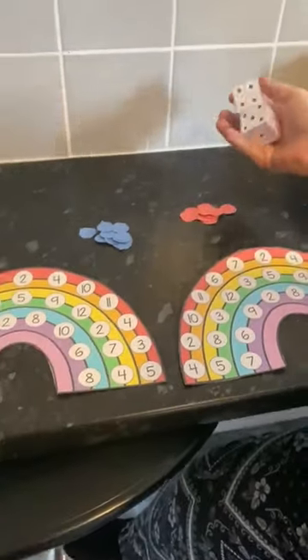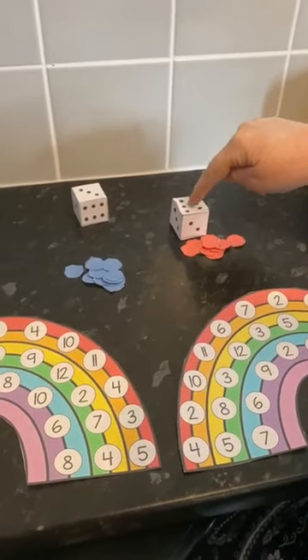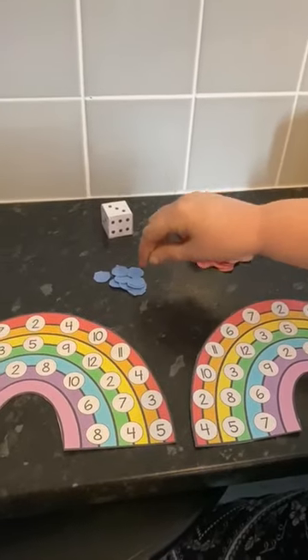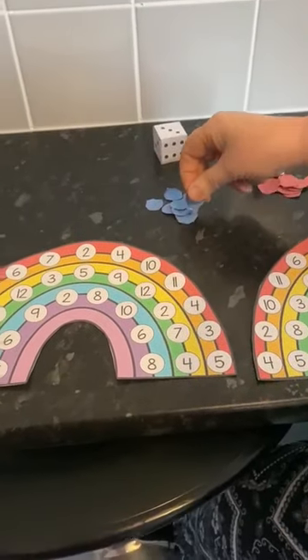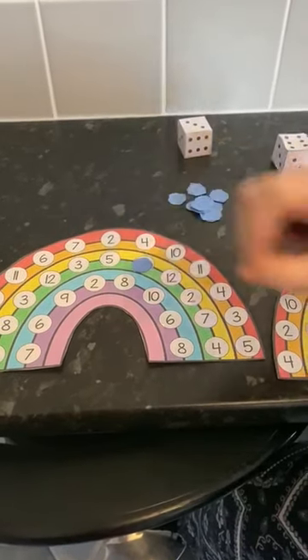What you do, you roll the dice, then you add the numbers together. So 6 add 3 is 9. Then you get one of your counters and cover the number 9.